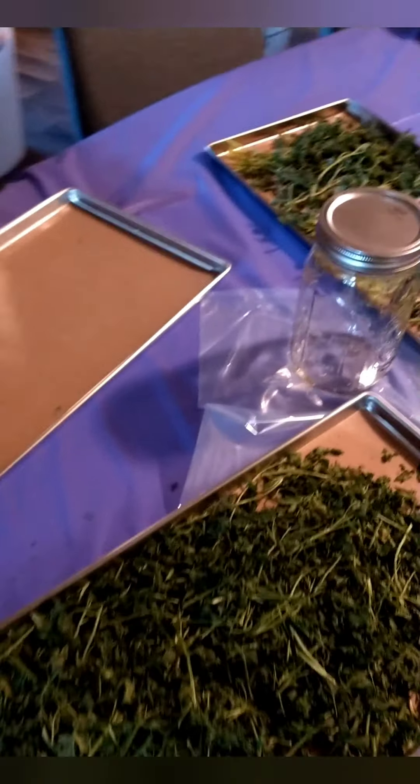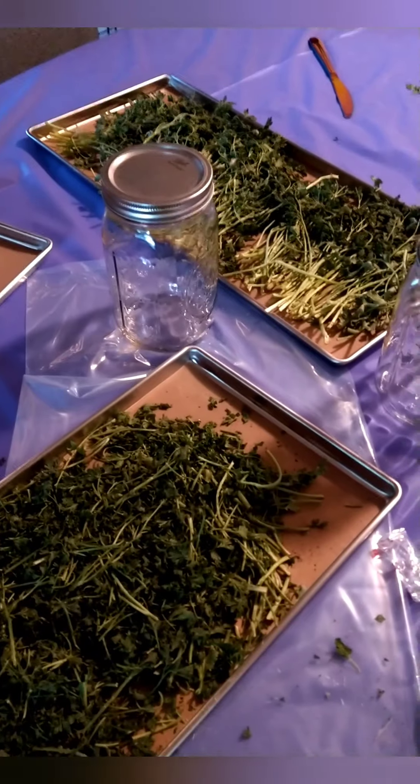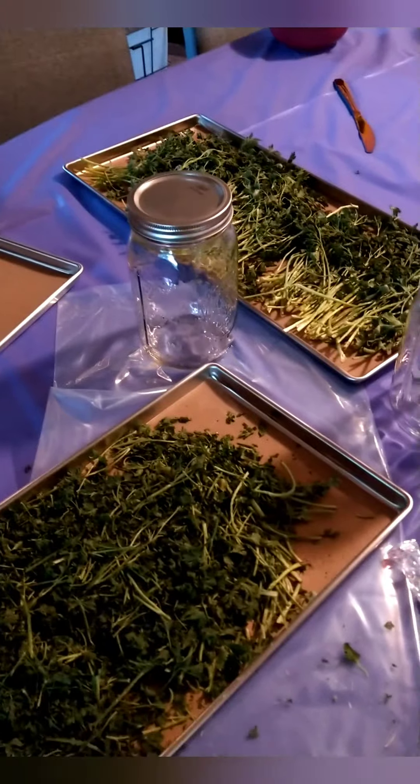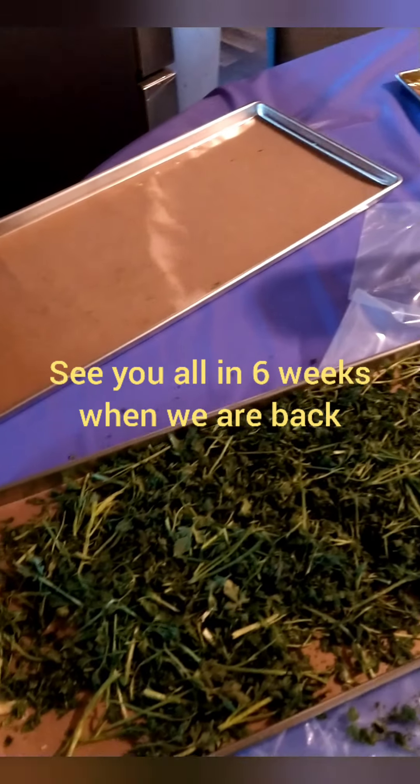I forgot to start the video when the freeze dryer got done, and I'm almost done packaging everything up. This is the parsley. The blueberries and blackberries are all packaged up and put away. Worked like a charm — perfect.